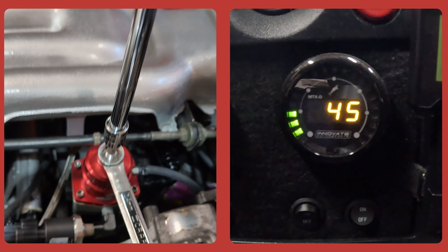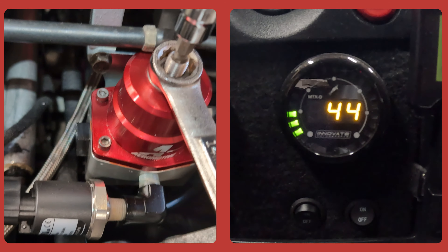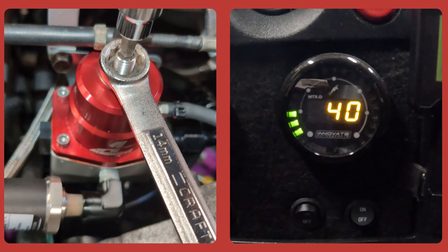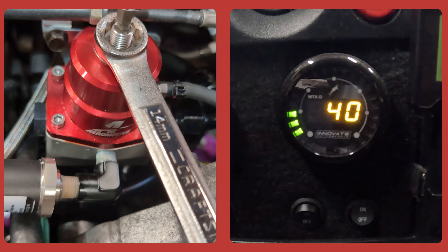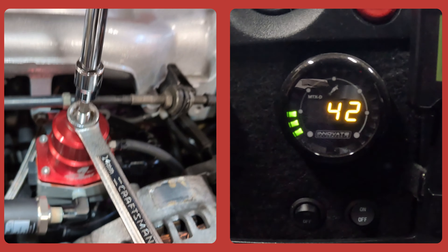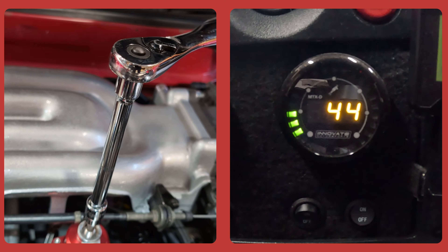Now as I start to loosen, you see the fuel pressure start to go down — that's what we're expecting. And of course when I start tightening again, you see the fuel pressure go back up.